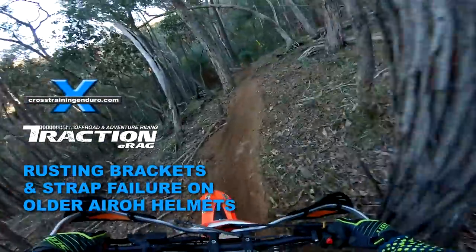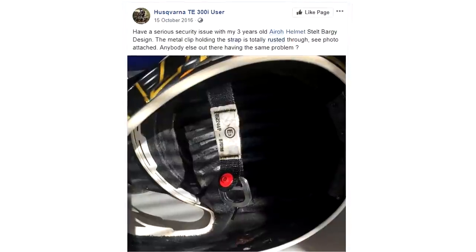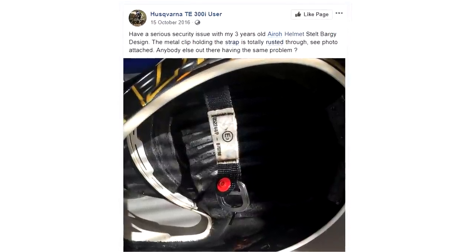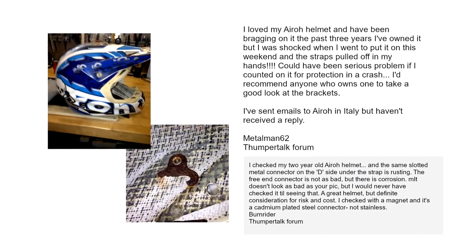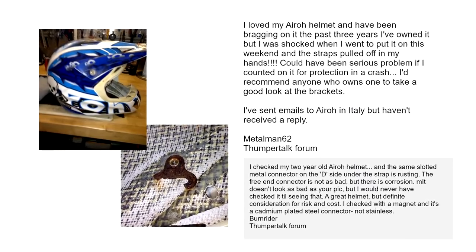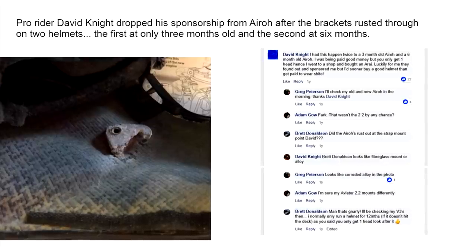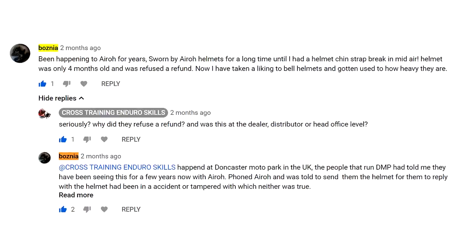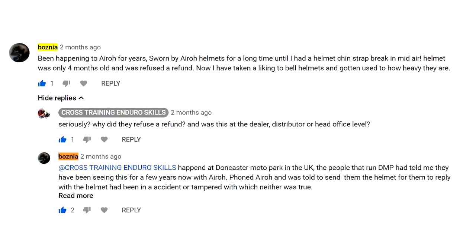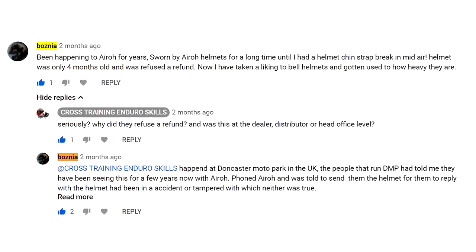A few months ago we reported on cases of aero helmet brackets corroding and allowing the strap to break off. We did mention it appeared to be older aero helmets, and that it was a very limited number of cases. There were internet comments suggesting that aero eventually changed to proper stainless steel brackets. We were hoping to confirm if and when this happened. Here is an update on the situation.